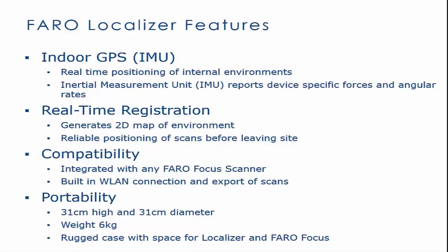Faro Localizer features include indoor GPS, real-time registration, compatibility, and portability.